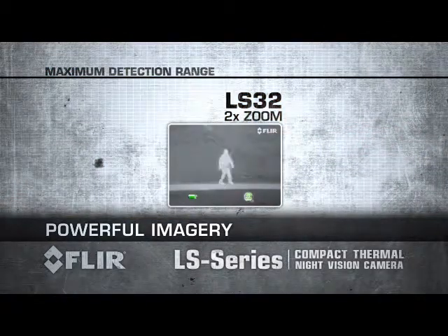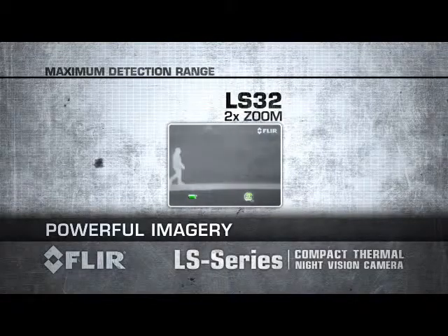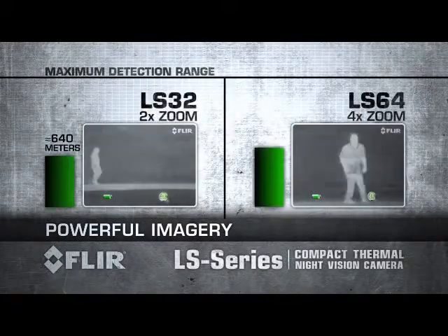LS 32 has a 2x zoom enabling you to detect a man-sized target more than 600 meters away. LS 64 has a 4x zoom to detect a man-sized target about 1,000 meters away.